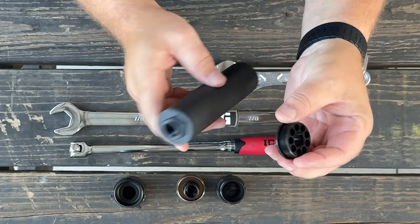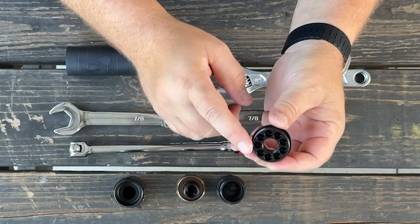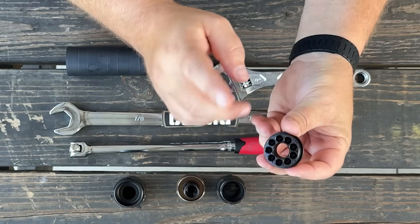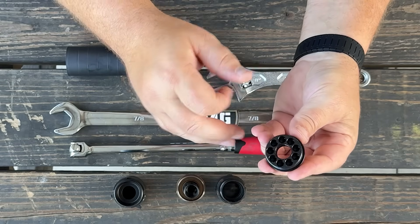However, the other end of the direct thread adapter is hub compatible. Now there are a number of different hubs out there. Ours is one and three-eighths inch by 24 threads per inch. There are a lot of different suppressors out there with that thread pitch, and we went with the more common one available. So 1-3/8" or 1.375 by 24 is what we use.